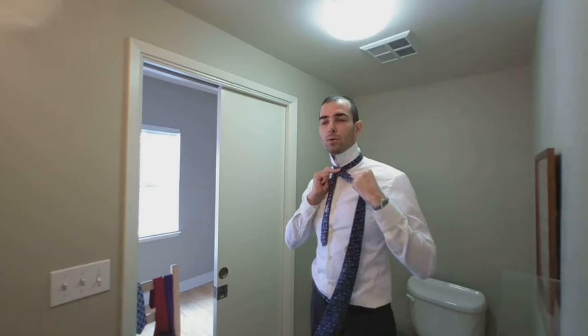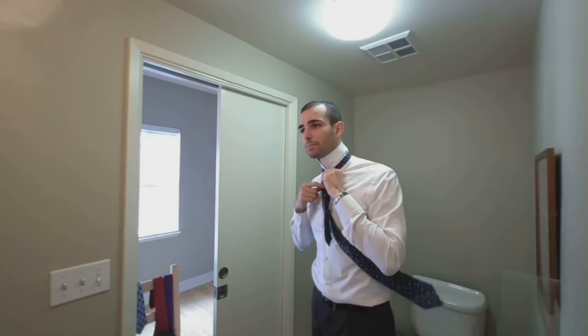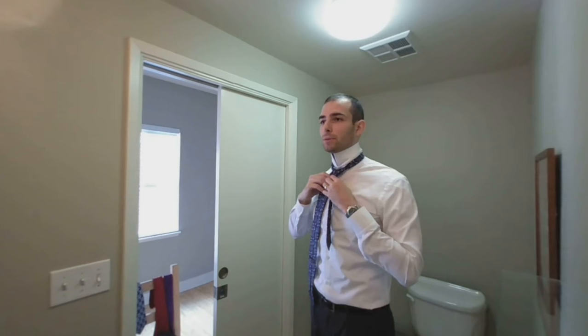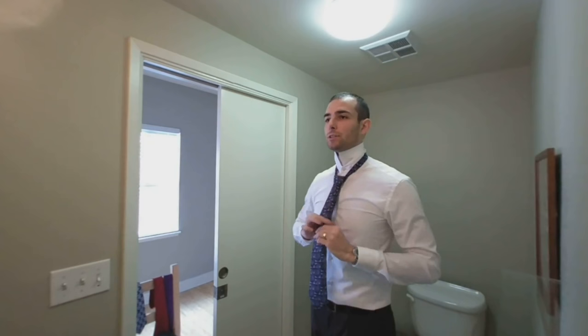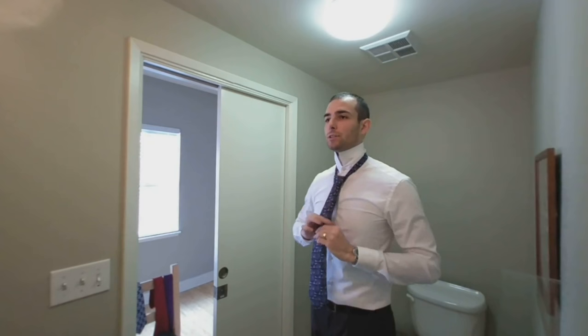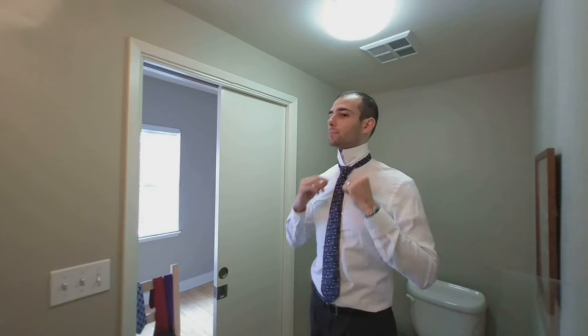Start out just the same — over the thick end, over the thin end. But rather than going behind like the half Windsor, start out by going around this arm. Now you go behind. From here on out, it's just the half Windsor — around the other arm. Going around those arms gives you a bit more stability. Make a loose loop, put the thick end of the tie through the neck hole, down through the loop you just made. Because you wrapped it around both arms, it should be pretty symmetric and wider. Put the tip at the belt buckle — wide knot, symmetric. And when you loosen it, it should just come undone.